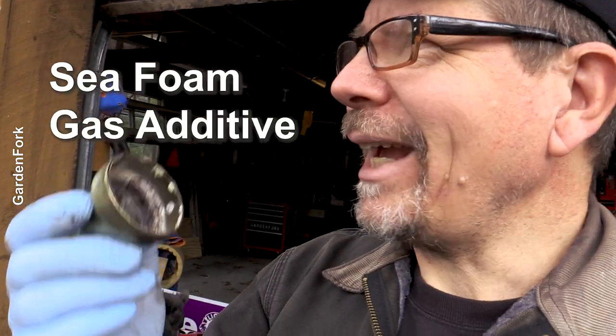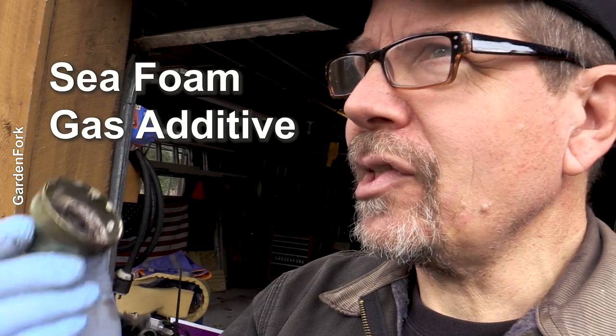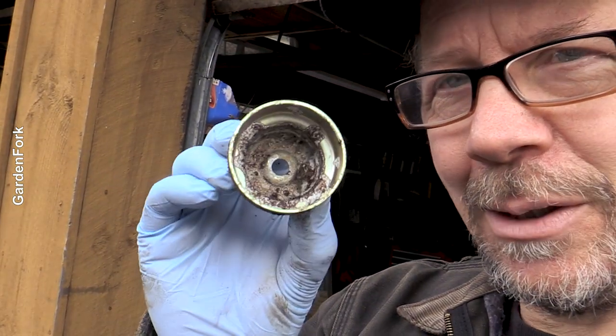That means I haven't been using Sea Foam in my gas. When you let an engine sit, especially over the winter — it can also happen in the summer — you can get a lot of moisture in your gas. It can even come from the gas pump. I have not been using Sea Foam, which absorbs water. Lesson learned.